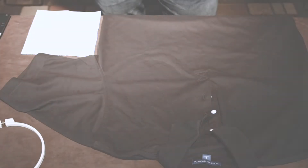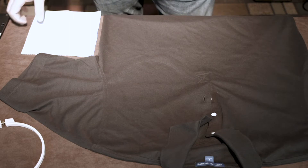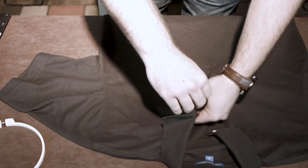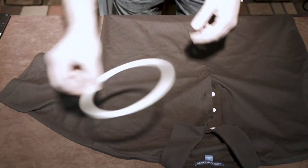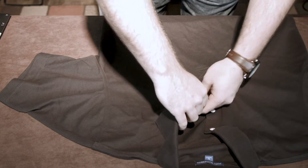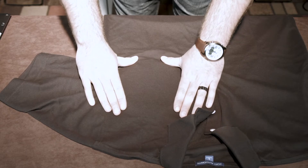To hoop a flat garment or a shirt, simply lay your shirt out on the table in the flat position. Grab your backing and place it behind the first layer of material. Then grab your outer ring and place it underneath the backing. Once you have the position that you would like on your shirt or flat garment, simply take your hoop.